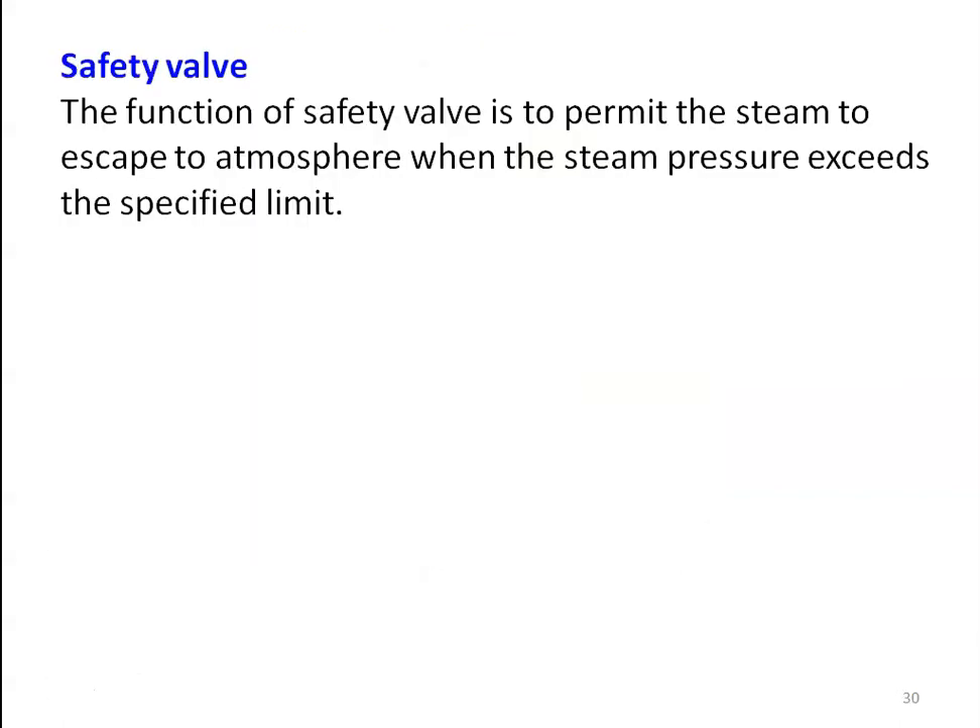The function of the safety valve is to permit steam to escape to the atmosphere when the steam pressure exceeds the specified limit. For example, if the boiler is designed for 10 bar, when the steam pressure exceeds 10 bar, we allow the steam to leave the boiler so the pressure is brought back to 10 bar. This is very similar to the whistle in a pressure cooker — when the internal pressure is higher than the design value, the whistle lifts and excess steam escapes, producing a sound through the small opening.